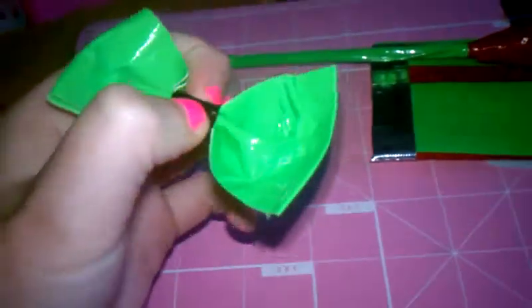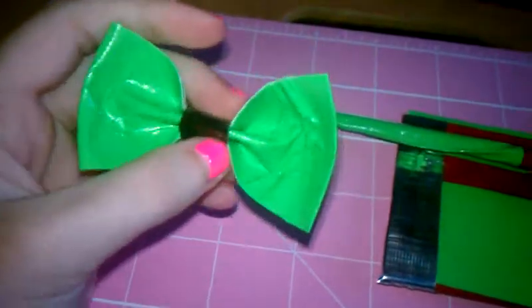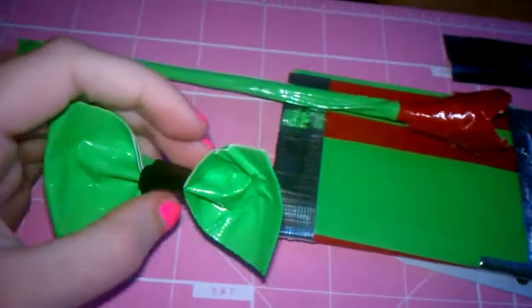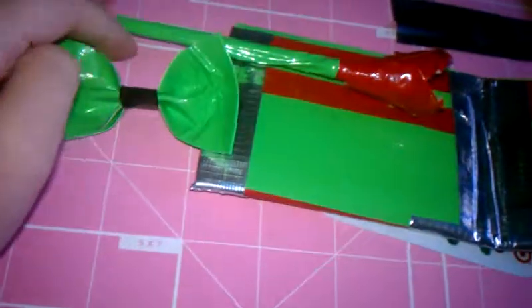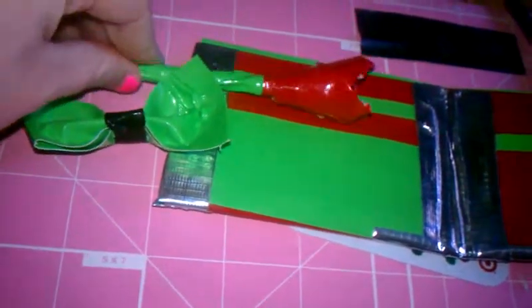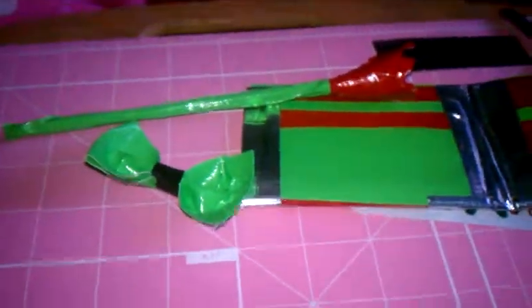Lastly, I have this duct tape bow — I didn't put a bobby pin in it yet, but I'm going to do that. Let me know what you guys think in the comments or by liking this video. If you want to purchase any of these, please message me. Don't forget to subscribe. Bye!